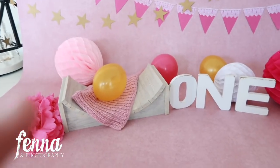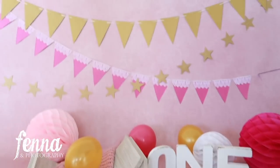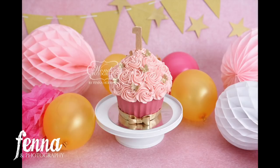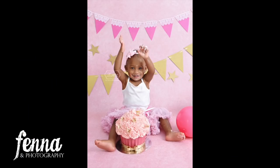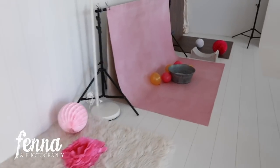Here I have the decor for the portrait photos. Then when she eats the cake I'm going to remove the bench and the letters, and she's just going to sit there in the middle of her decor eating the cake.